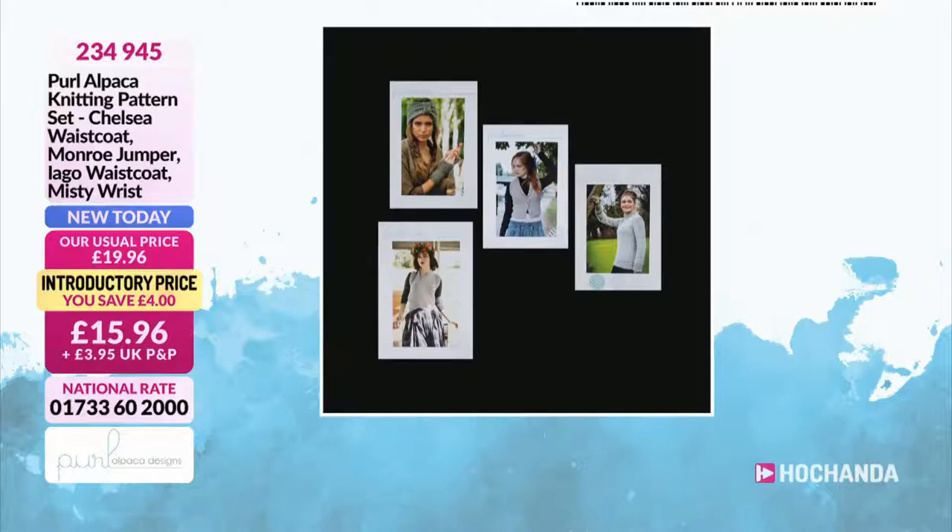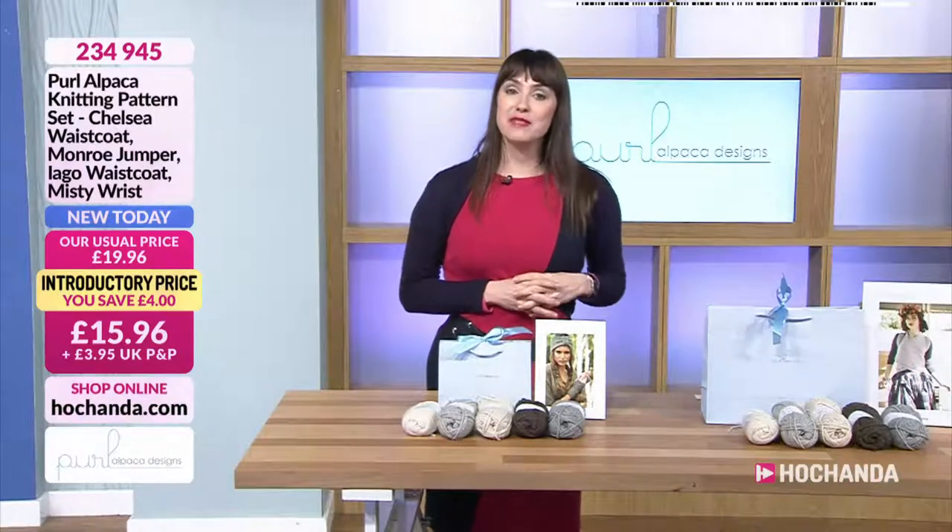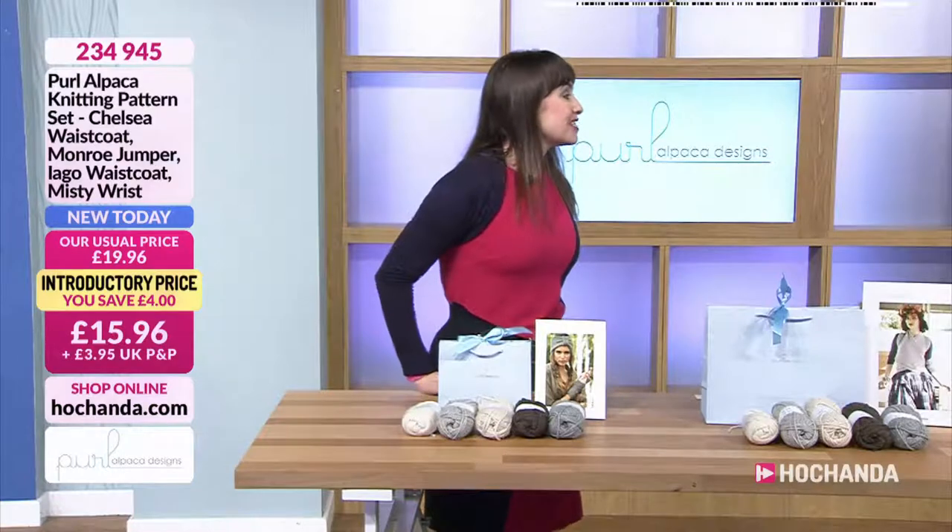Now, if you have got any questions for Tracy, as always please feel free to send your questions to studio at tachanda.com or pop them onto Facebook. I'm excited — what are you going to start with, Tracy?